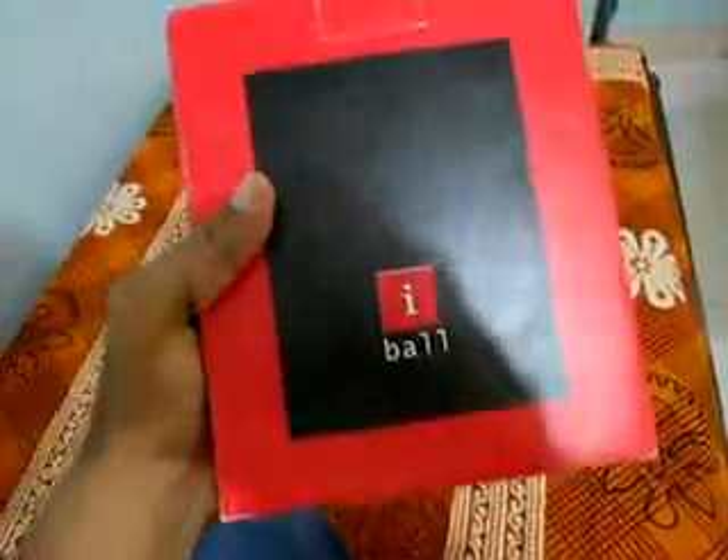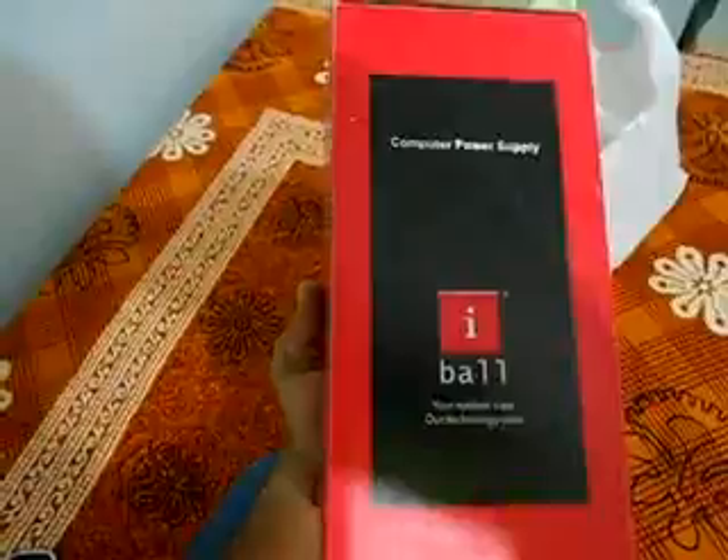Finally got it. That's an iBall power supply — a computer power supply. I don't think there is too much specification out here. Let's see.